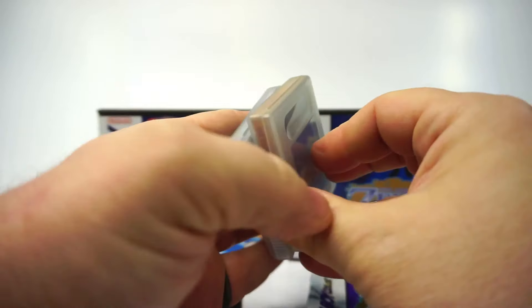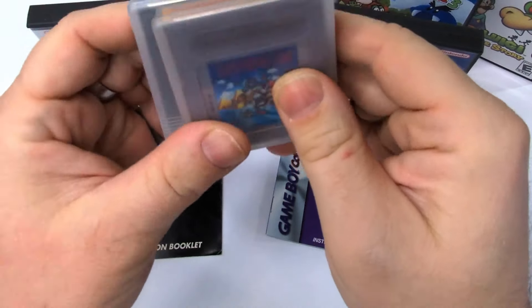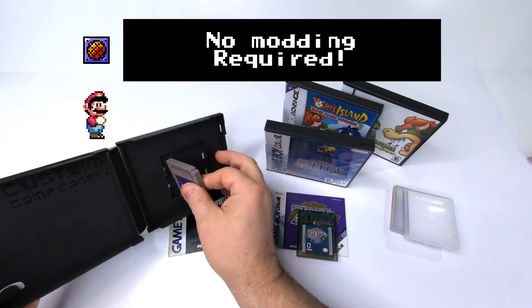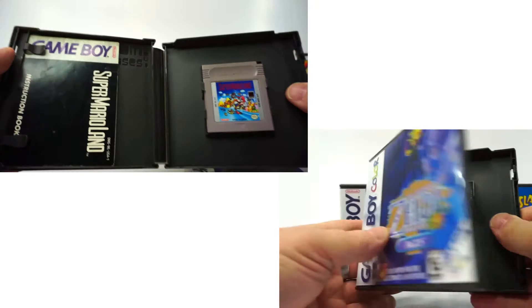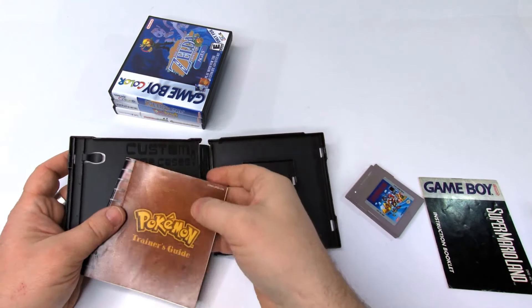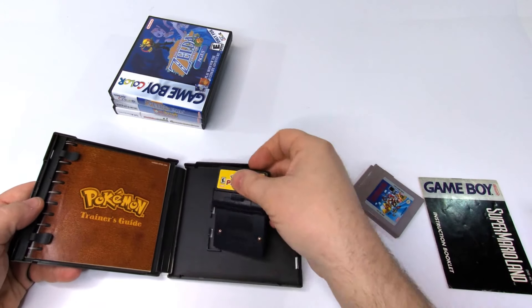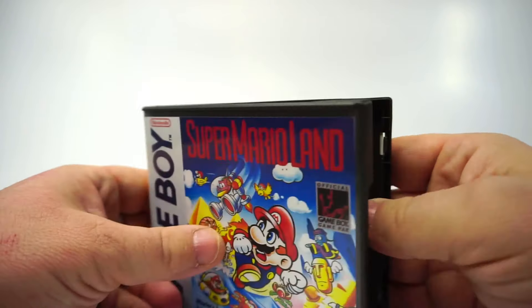You might remember my Game Boy case inserts — I have a video explaining those. But for this use, the games have to be separated from their original protective cases. The cartridges and manuals fit perfectly. A few Game Boy games have a larger manual, and I'm happy to see that these fit satisfyingly well. Some cartridges won't fit though — your Game Boy Camera or Robocarts won't fit; they're too thick for a case this size.